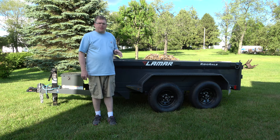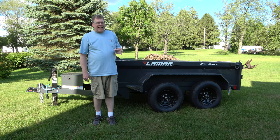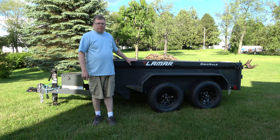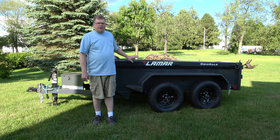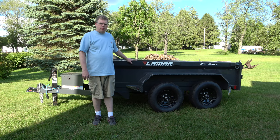Most manufacturers have a homeowner or light duty use model. Lamar does not actually call this a homeowner model — it's called a mini dump — and you're going to see that even though it is mini, its capabilities are everything but. So let's go ahead and take a look at the features. I'm going to go over the specifications and then you can see for yourself why Lamar builds what I believe is the best homeowner dump on the market.